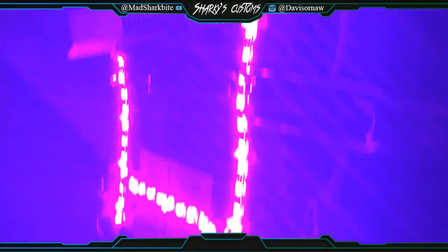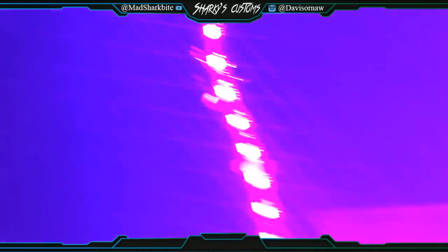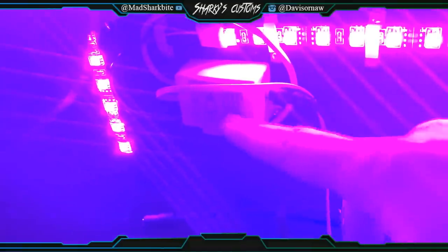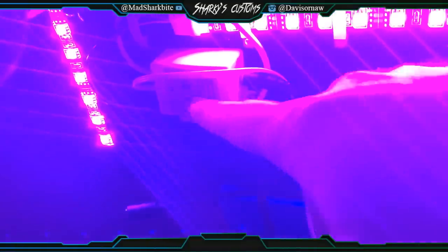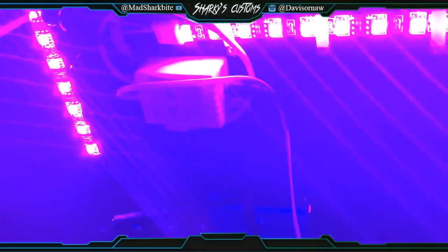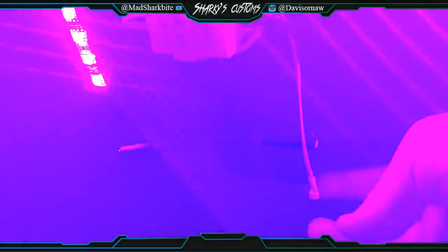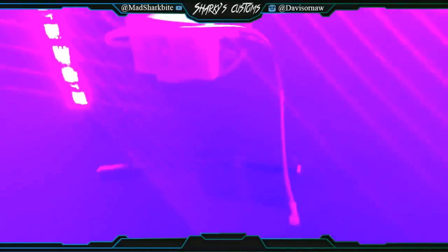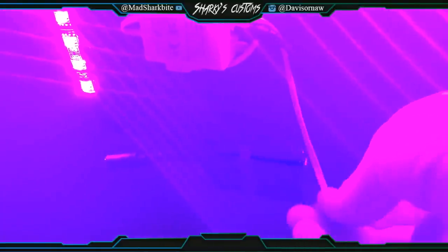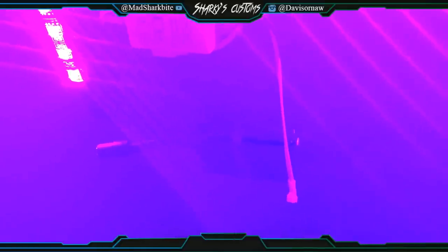I'm going to show you the LEDs under here. Right over here is the box for the LEDs — this is what generates all your colors and stuff. And then you got the switch right here. You turn that off and it turns everything off. And then this is the antenna — it actually came off because I didn't put enough super glue on it, so I'm going to have to redo that.